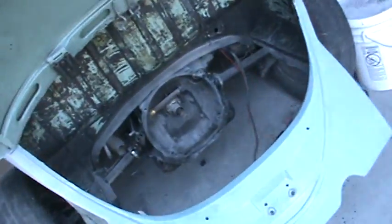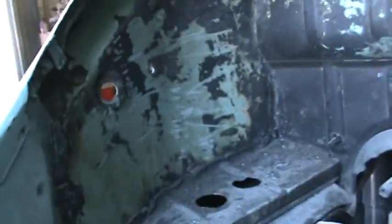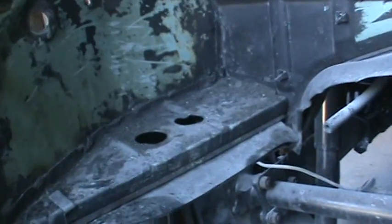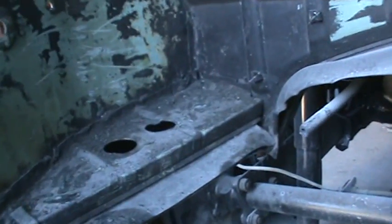We're doing the fun stuff today on this one — scraping all this stuff off. Notice this car got hit before in the back; all this has been replaced, all these motor pieces there, engine compartment and everything.